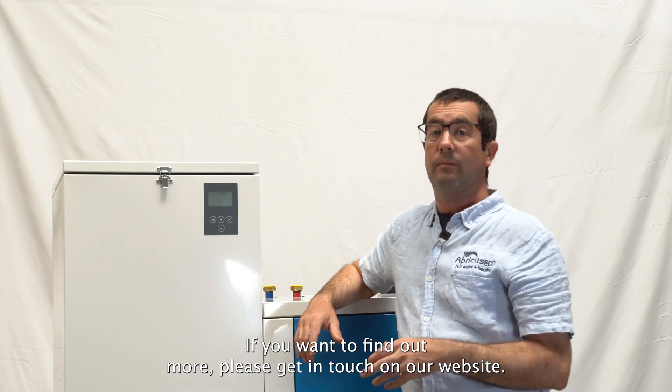If you want to find out more, please get in touch on our website ecohotwater.co.nz or give us a call on 07 312 3382.